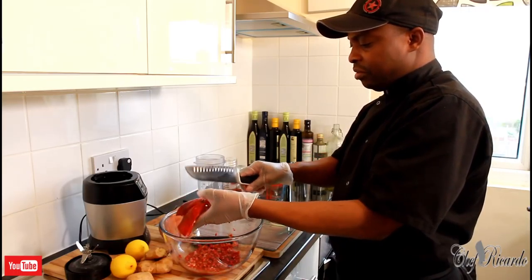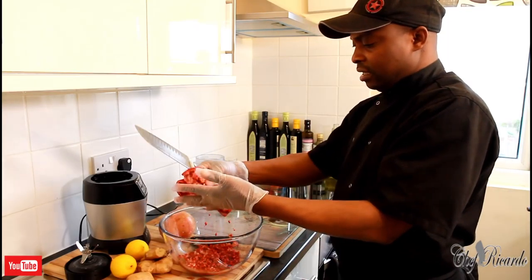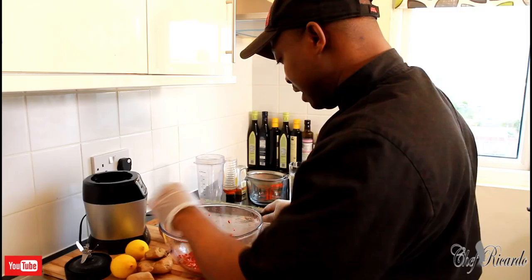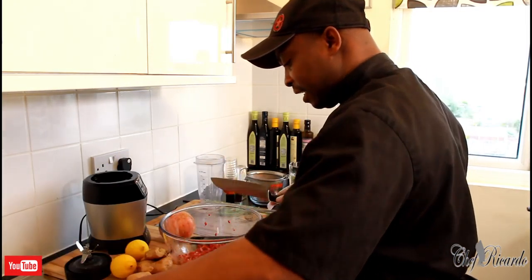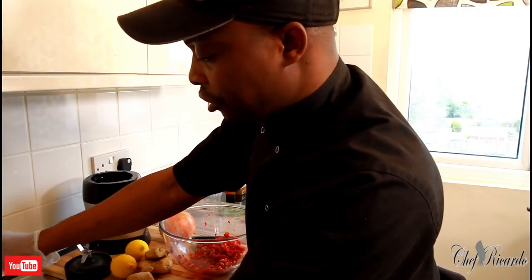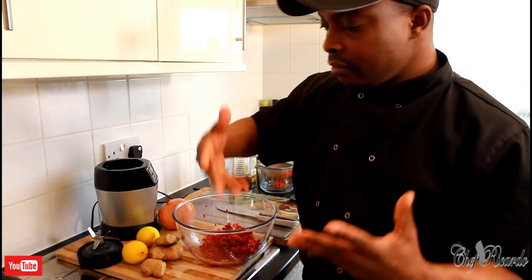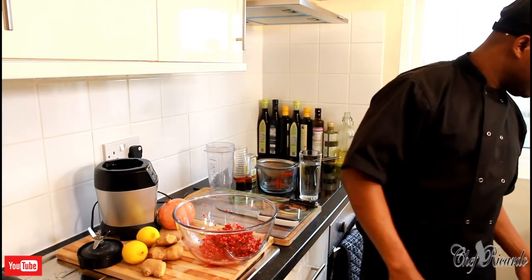I'm going to use the back of my knife and simply beat them out like this — they come out very easily. All of the seeds have come out, very easy and simple, and it doesn't have a lot of the bits inside it. As you can see, I'm going to be using two pomegranates but starting with one for now. I'm going to make a pomegranate seed juice and show you how to do that.